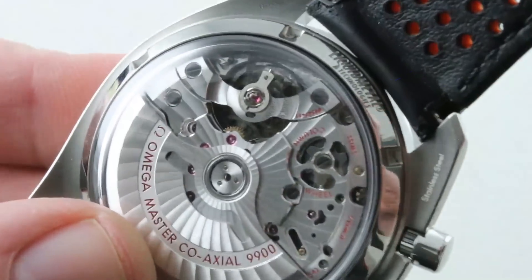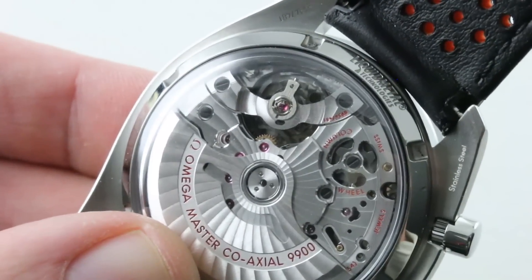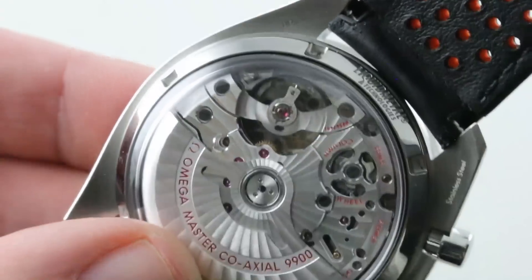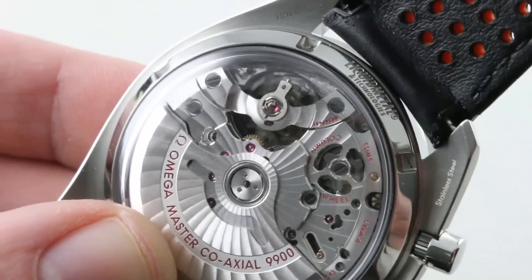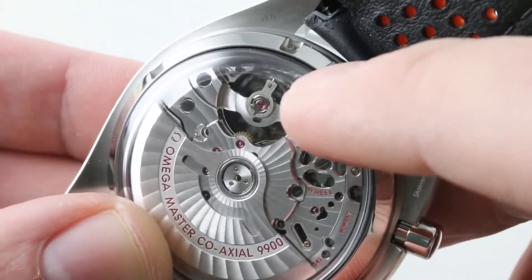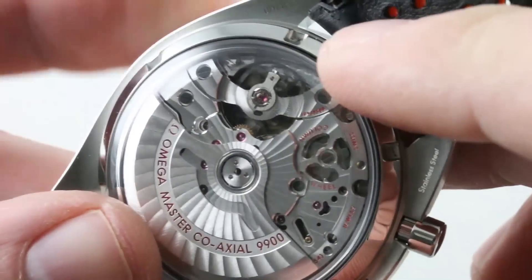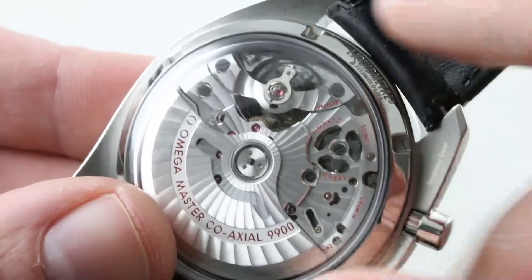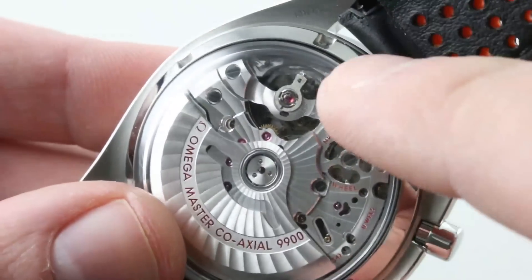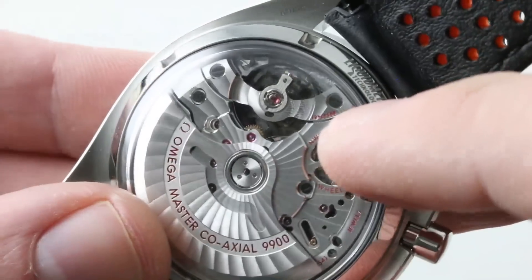50 meters water resistant. This is a master chronometer tested through the eight individual tests of the METAS Chronometer Certification, developed between Omega and the Swiss Federal Institute of Metrology. It incorporates the old COSC timing, but adds another position of testing to the five, and it's a fully cased-up watch test. It includes anti-magnetic resistance, winding efficiency, power reserve, water resistance, and six-position chronometry. The timepiece does have an SI14 silicon hairspring, so it's effectively amagnetic beyond 1.5 Tesla.